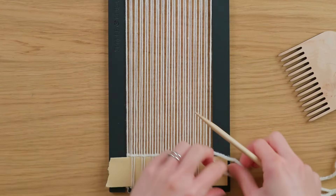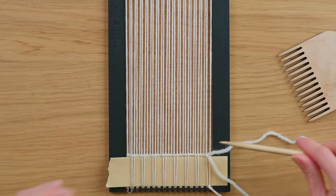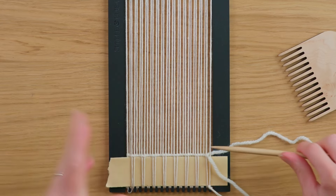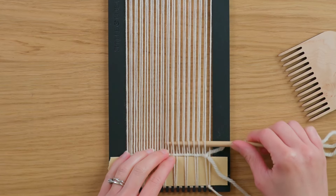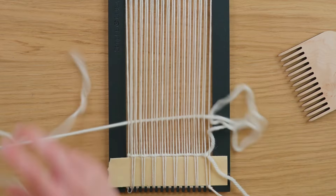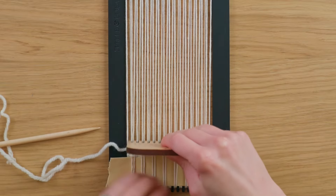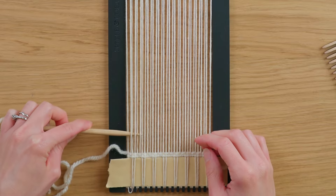I have my twining stitch in, and now I'm going to do just one row of plain weave — continuing over one under one — before we switch to over two under two. The reason for that is I want to add to the stability of the base, since the warp string is going to be the fringe. I definitely want to make sure nothing's going to slip out of place. And you know what, one more row for good measure because I'm paranoid.